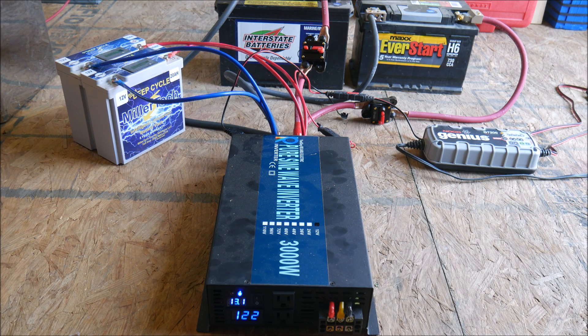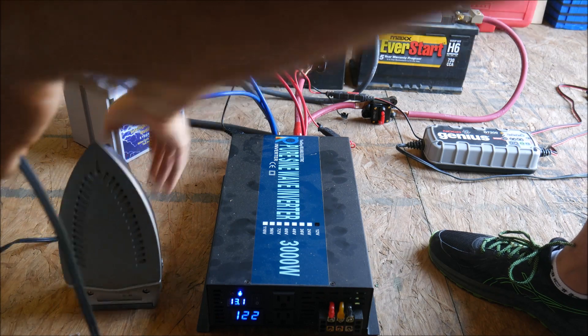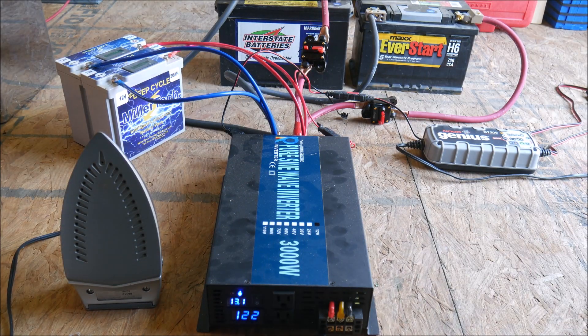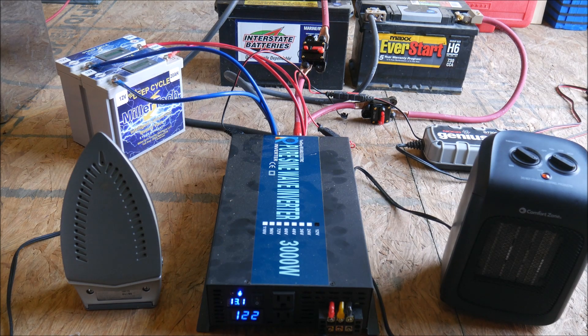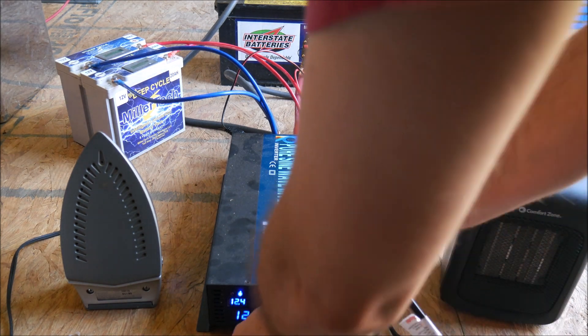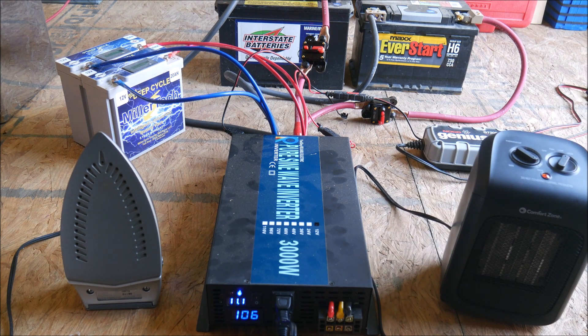I topped off the charge on each of the batteries with my NOCO Genius charger and tested the inverter. First I plugged in the iron and then the space heater on high. I let it run for 10 seconds, which is well beyond what an inverter's surge capabilities can handle. I wanted to make sure that the unit could handle 2,500 to 3,000 watts continuously and not just for a brief few seconds.